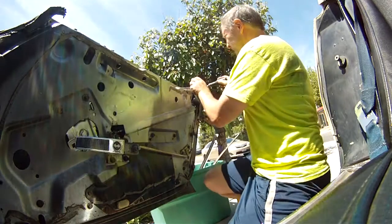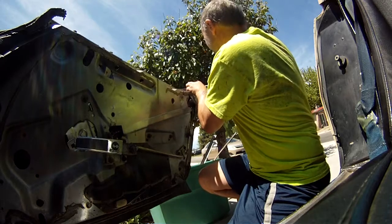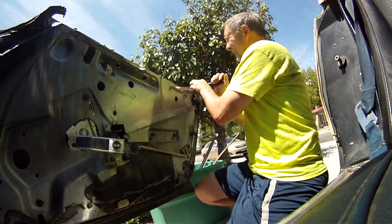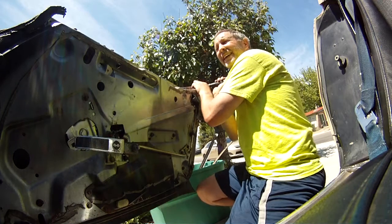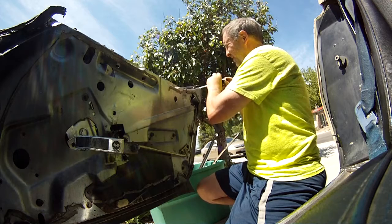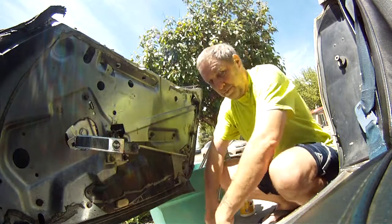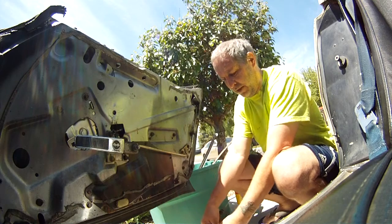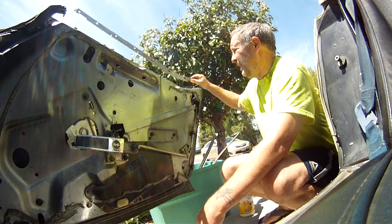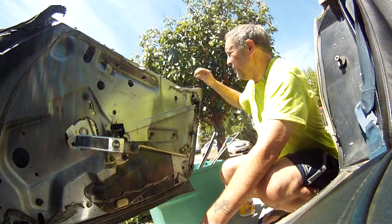A lot of Corvette places have those pieces and they're around 60 to 80 bucks, so the price difference isn't that great from site to site. But I clicked on Eckler's and shipping was zero dollars. I was like, hallelujah, I'm gonna do that.